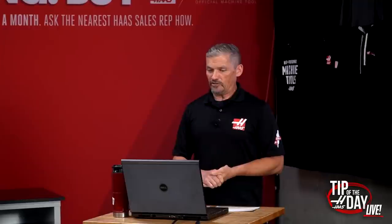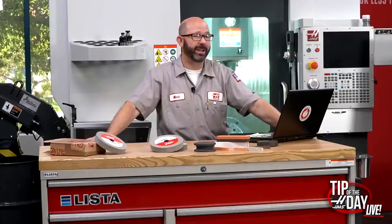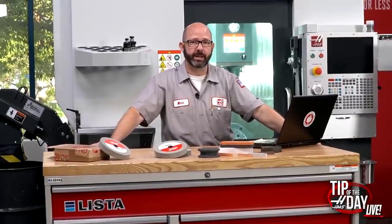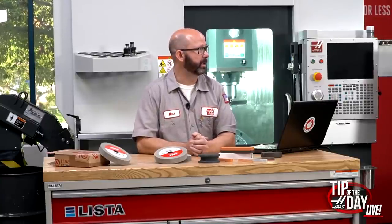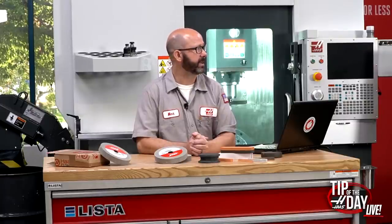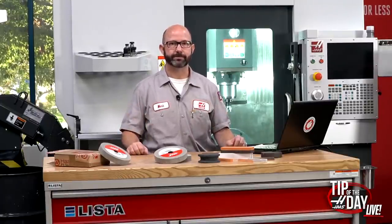Joshua Ward asks: do you have gang tooling for SLs — center drill, drill, and tap on one tool instead of turret turning? There are plenty of things that can be done with gang tooling and we've seen some really cool setups online. We do not currently sell gang tooling for the SL or ST. We have twin boring bar holders, but not true gang tooling. Our CL live tooling has gang tooling built in for a couple tools. There are a lot of aftermarket providers out there — just requires a web search.